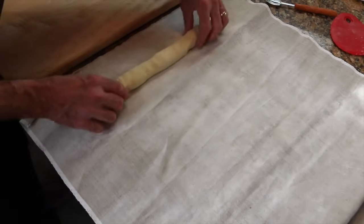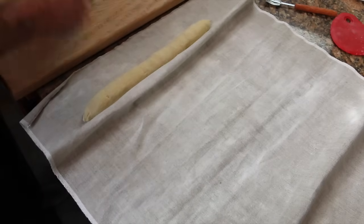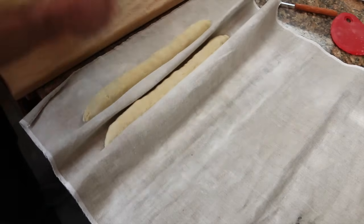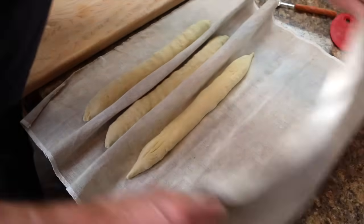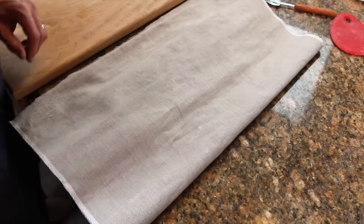Now you're going to place them on your floured couche or baking linen. Cover and let them rise until they're about double in size — about one hour.